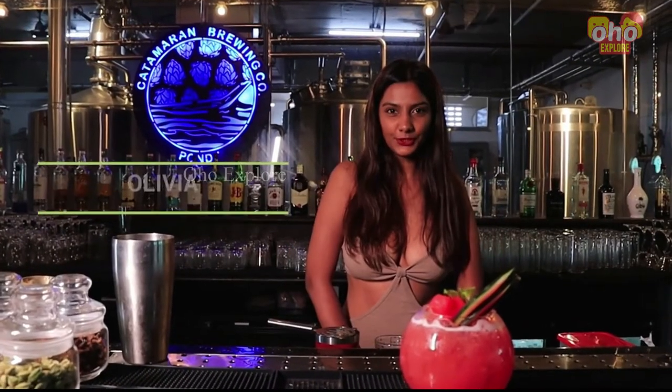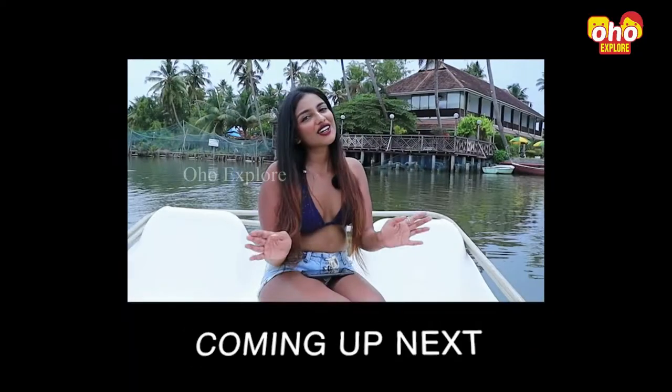So see you in the next episode of Koffmockthill with Olivia. Until then stay tuned and do not forget to like, share and subscribe to Oho Explore. Thank you!